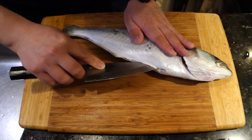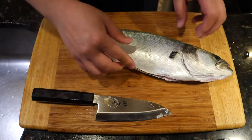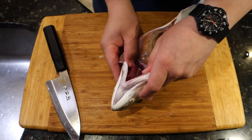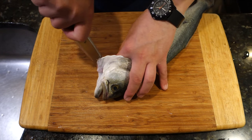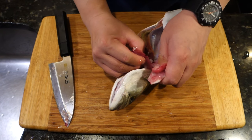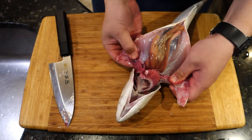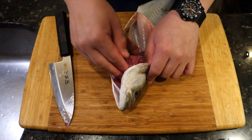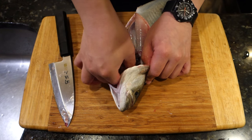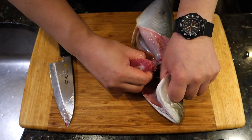In between cuts, I'm rinsing the cutting board as well. You go in through the anal fin all the way up to the top — be careful not to puncture any organs if you can. Here I'm just separating the gill plate from the head. What you want to do is grab the base of the gills where it connects to the body and pull downwards. Generally speaking, most species of fish, if you do it correctly, all the guts will come out with the gills.